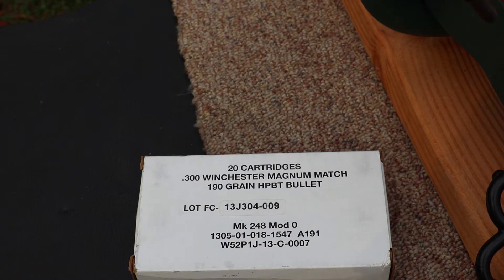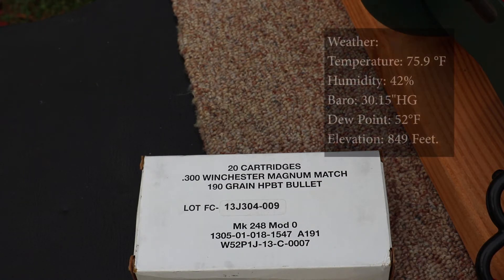We have our 24 inch TC Compass today, supporting our Redfield 3x9 scope that I picked up from Optics Planet — I'll throw their link in the description below. We have our Pro Chrono Digital at 10 to 12 feet.